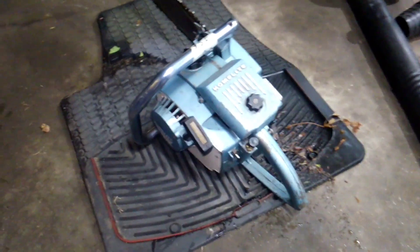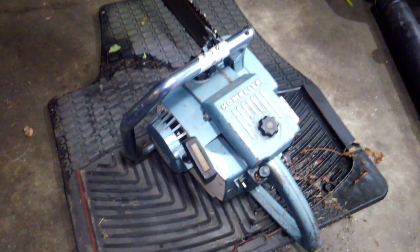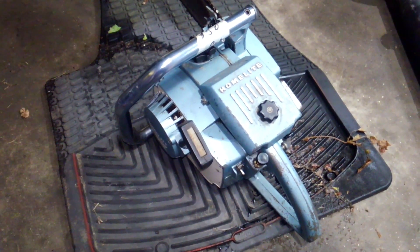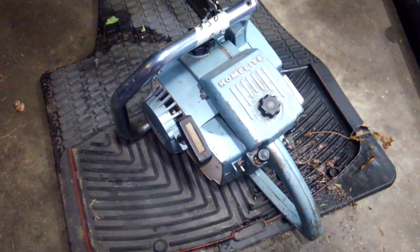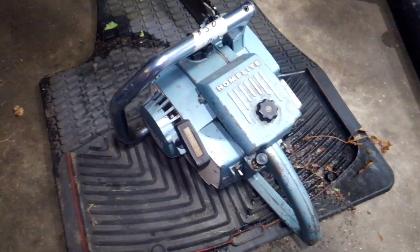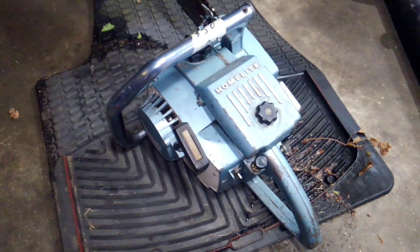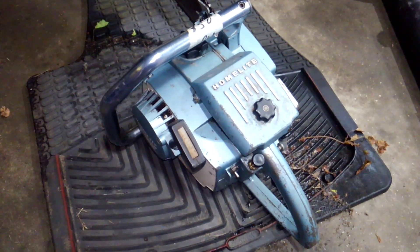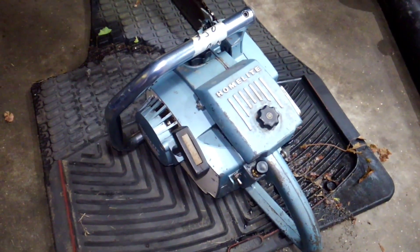Picked this up from Dan and Mike, the chainsaw guys, at the Zagray Farm Fall Festival and Swap Meet out in Colchester, Connecticut. Didn't really do anything to it except put some pre-mix in it — put a little pre-mix down the carburetor and she fired right off.